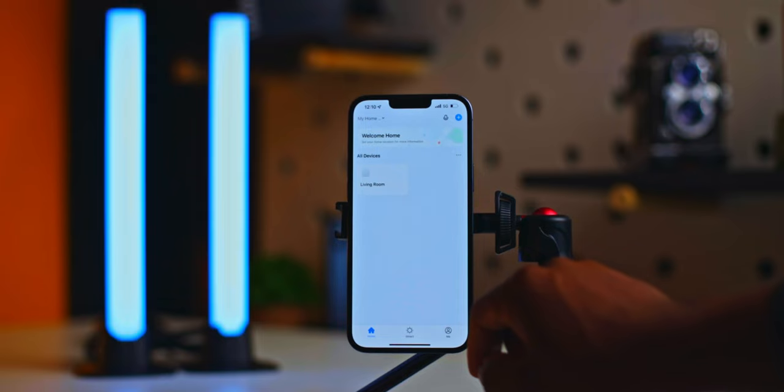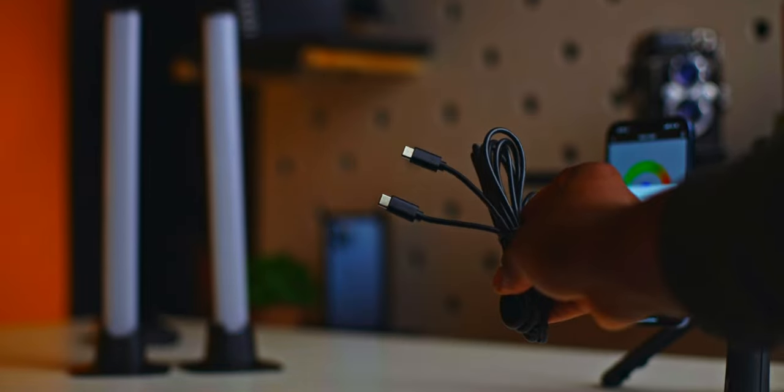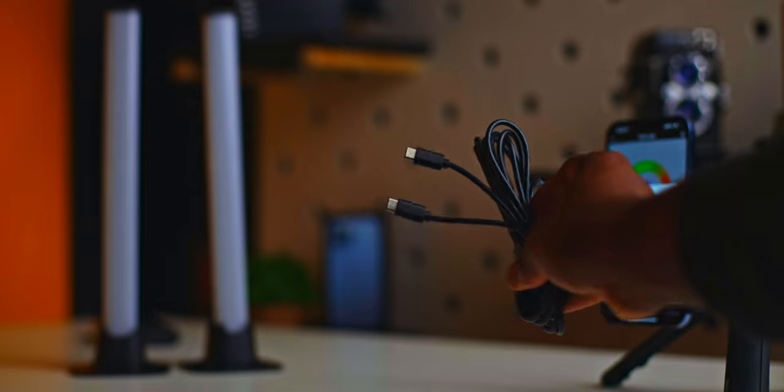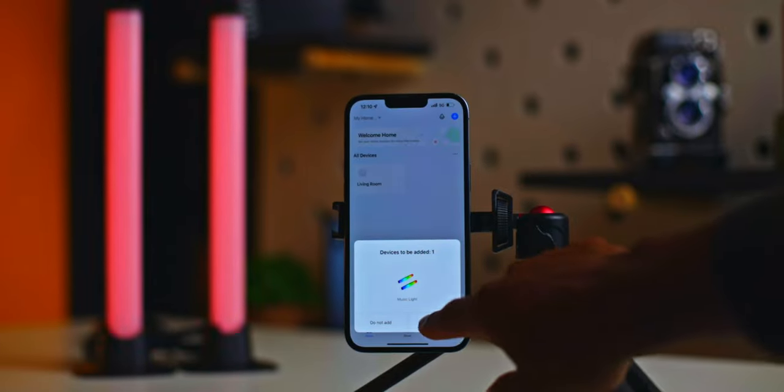These lights are very easy to use. All you have to do is download the smart app from the app store, plug in the lights with the dual USB-C cable that comes with the lights, and then simply connect the lights through the app and you're all ready to go.